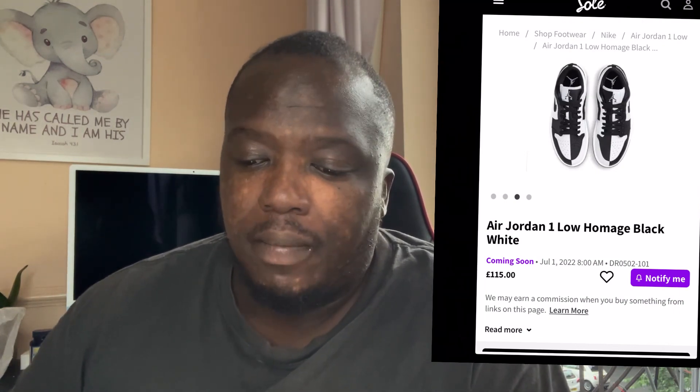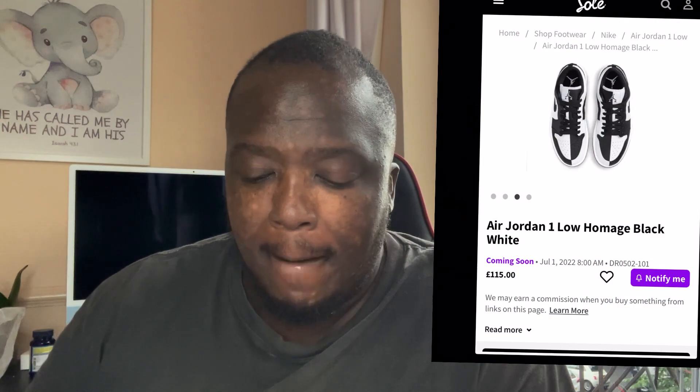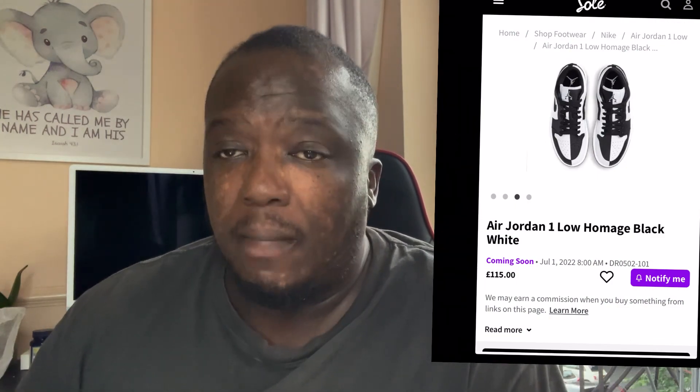It's £115. This is due to come out on July the 1st. I think in America they got them first before us in Europe, hence why people are unboxing them on YouTube. I will try and get a pair just for unboxing purposes.